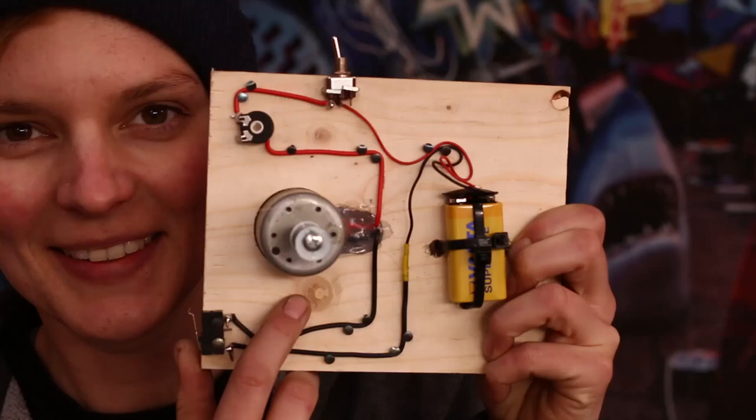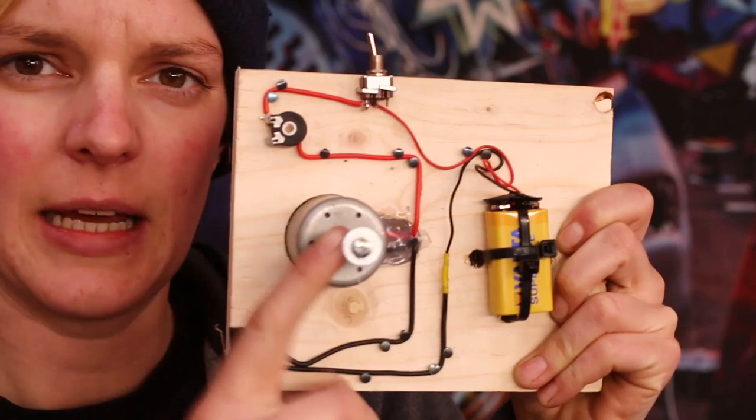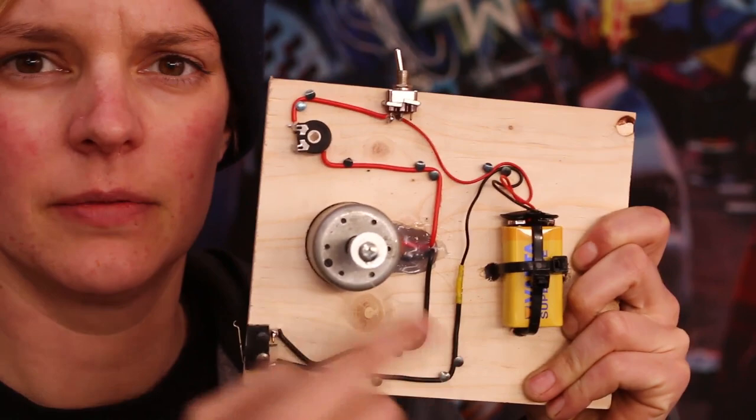It's a lot of fun for me and a lot of frustration because most of the time it doesn't work out. Well, the circuit works, but the motor is not strong enough to actually pull the weight of the dolly. So I think what I need to do is get a better motor, get more power, and then it should work.